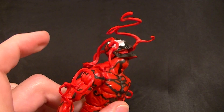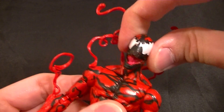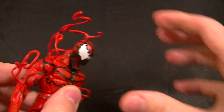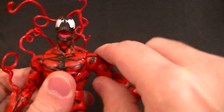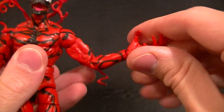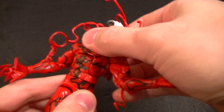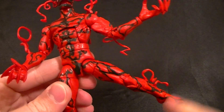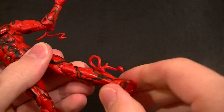As far as articulation goes: the head's on a ball peg disc so it's got full range of motion, doesn't rock side to side too much but it does swivel, goes all the way back and forward. Standard shoulder ball disc, ball hinge, bicep swivel, double-jointed elbows, wrist swivel and pivot. Ab crunch works both ways, waist twist. Standard thighs — pretty good range of motion, not the best going to the side but good enough. Thigh swivel, double-jointed knees, and boot swivel, which I still don't like, but it's alright.